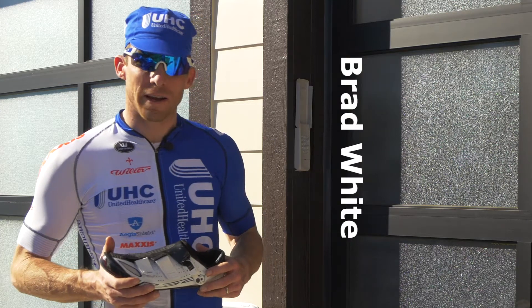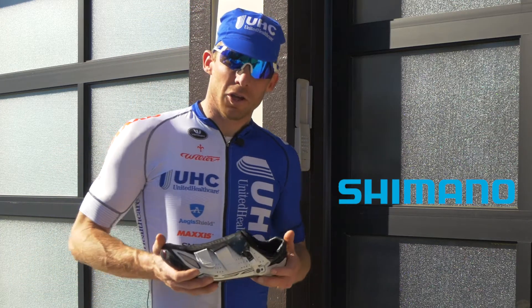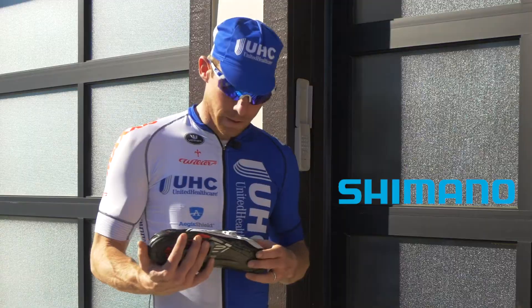I'm Brad White from UnitedHealthcare Pro Cycling Team, and we're here talking about the Shimano shoes that we're using — the R321.